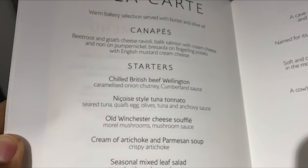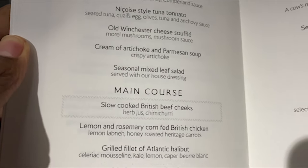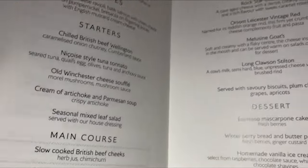Next, the meal service. It is à la carte dining in first class, so you can essentially order as you want to. Take a look at the menu and I'll be back with the choices I made.